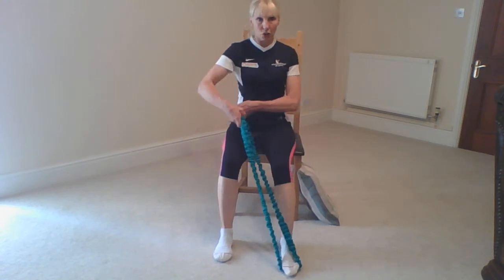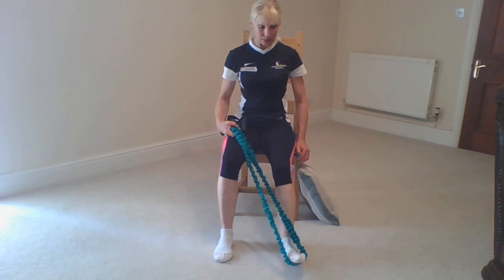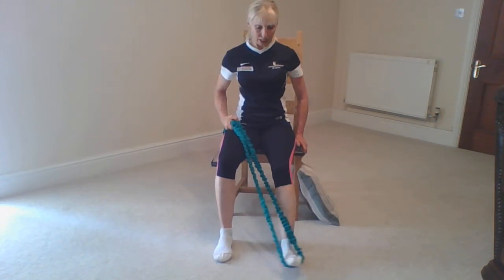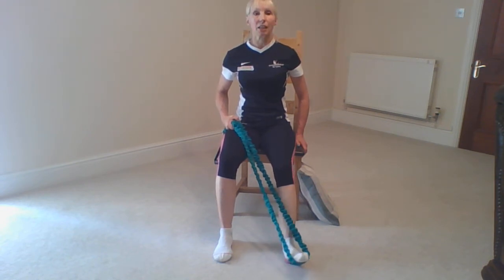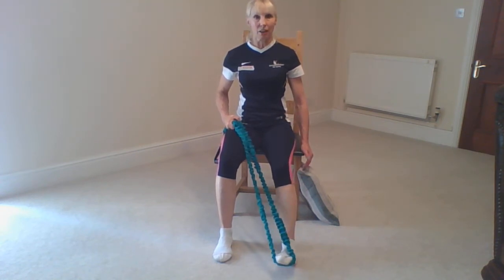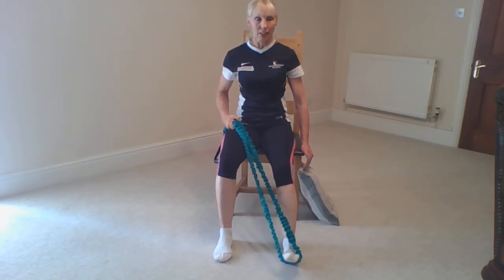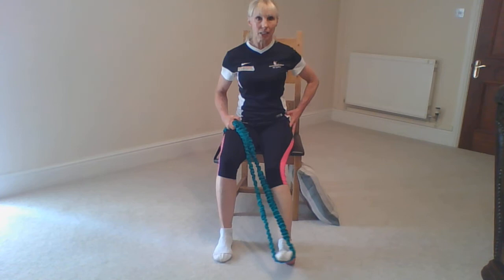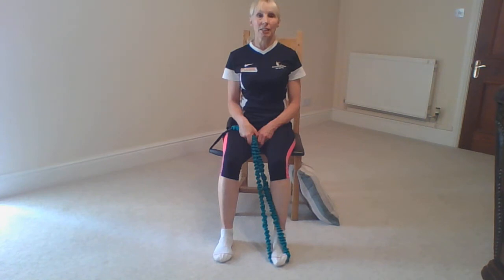If your foot is turning out when you walk, the same principle applies. Take the heel to the floor, switch the band to the opposite side and take that foot out, keeping the heel to the floor. Sit upright and create strong resistance through the band, feeding the foot in and out with the pressure pushing out. Take care not to bring the whole leg in — if you feel the whole leg rotating through the hip, just stop that movement, have a little rest and do it again.